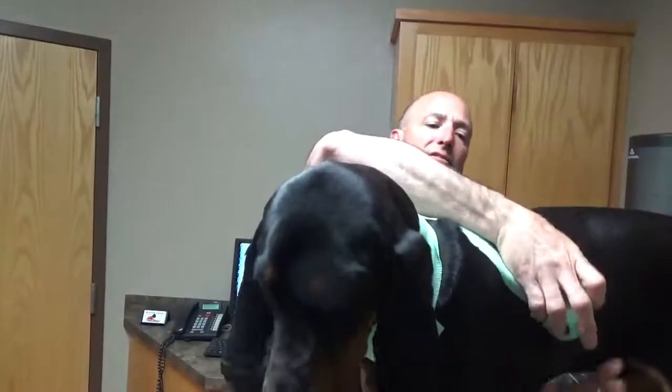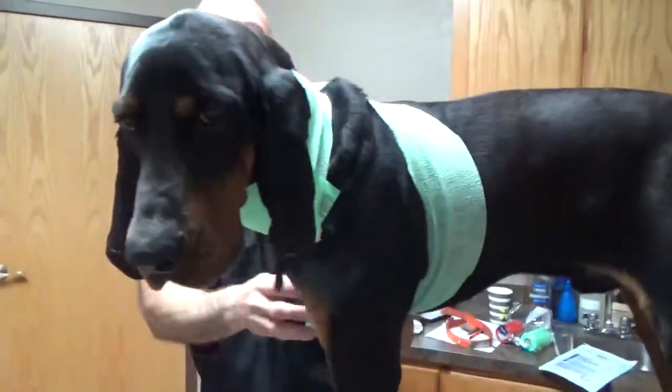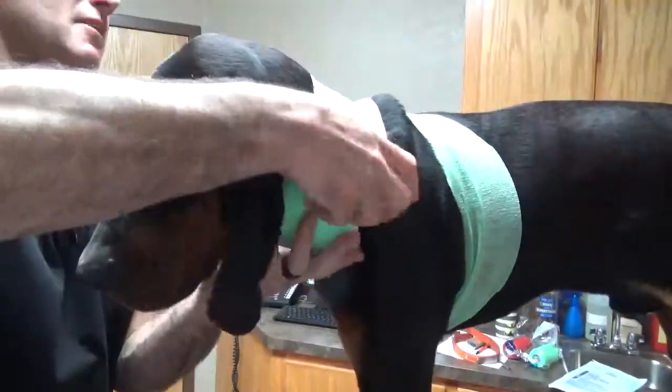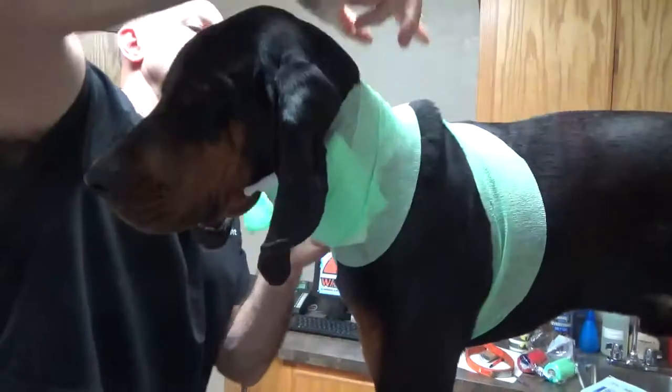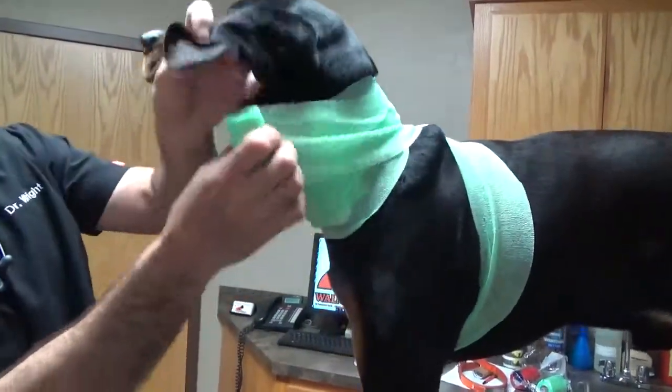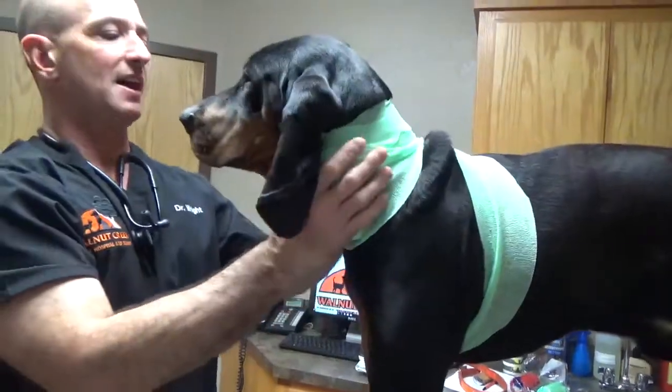The next thing we've got to do is go behind the front leg to keep it up there, keep it pulled back. And now we're going to rewrap around the neck again until we get enough compression adequate to stop the bleeding.